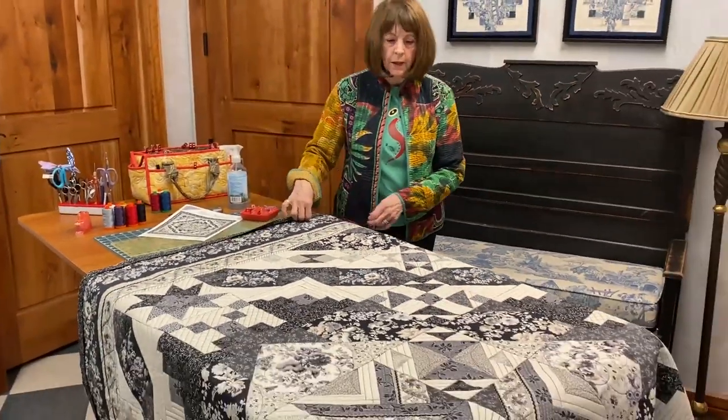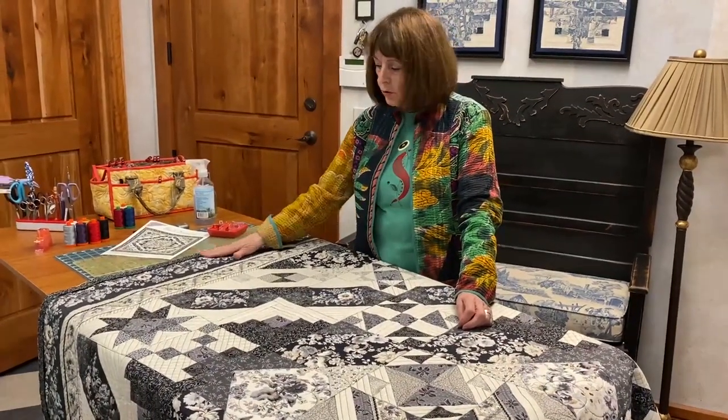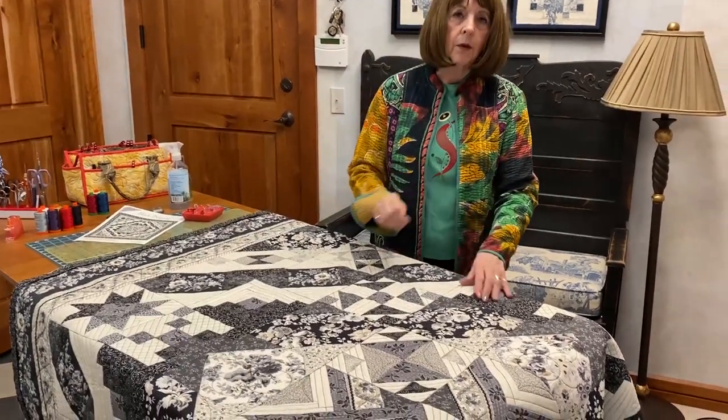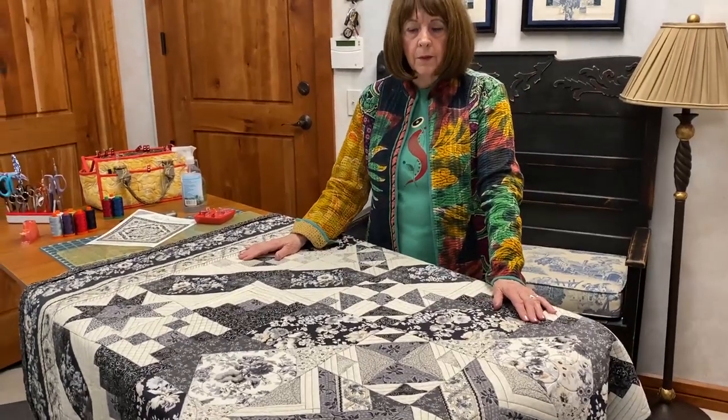I normally don't press my binding with a crease in it. I don't like that because when you fold it over, I like to fold it over and then press it. It's looser without the crease — right. Yeah.